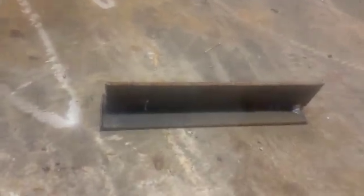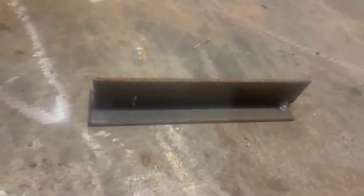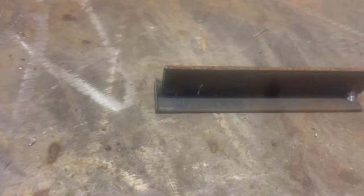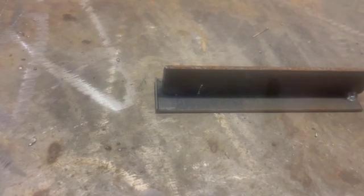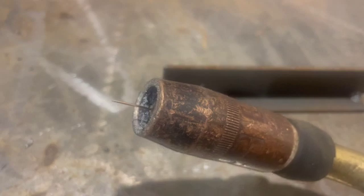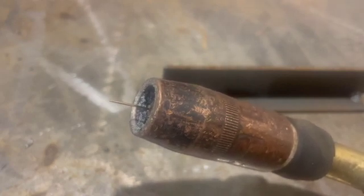Let's talk about electrode stick out, because it can actually have a significant effect on your ability to deposit a nice bead. When comparing flux core with solid wire, your stick out for flux core is generally three-eighths of an inch to three-quarters of an inch, and solid wire is generally a quarter-inch to half an inch of stick out. You'll also want to compare the size of the nozzle relative to the joint that you're welding.